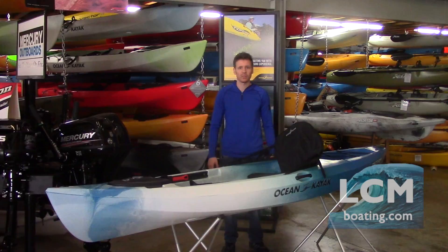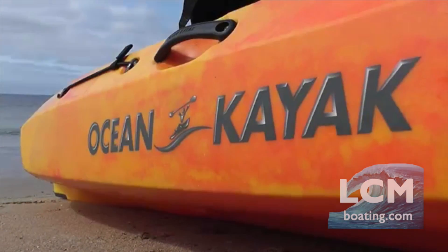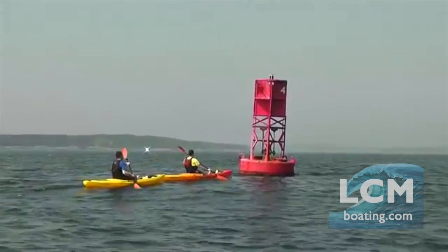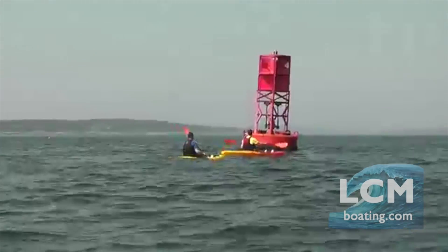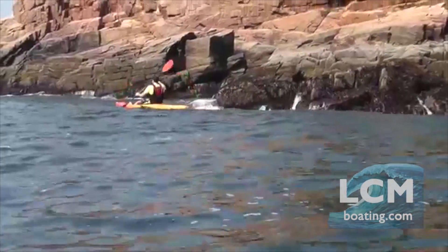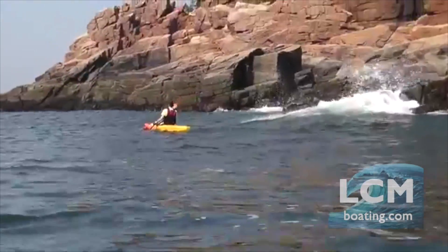The true specs on these boats: the Tetra 10 is 10 feet 8 inches long and has a width of 29.5 inches, coming in at only 47 pounds. This is a very lightweight, nimble kayak — easy for loading and carrying.